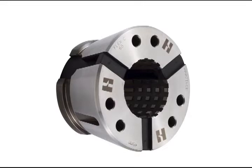Hardinch permanently bonds the three collet segments together using a vulcanization process. Vulcanized rubber has elasticity for repeated open and close without wear.